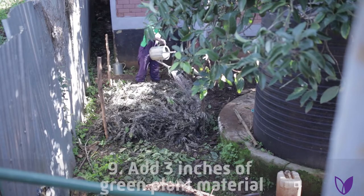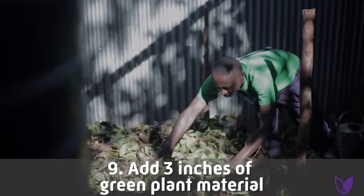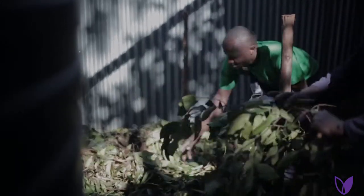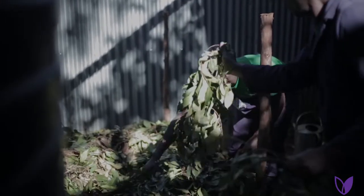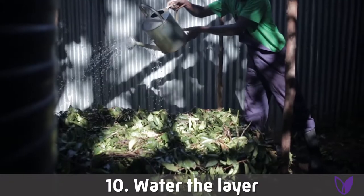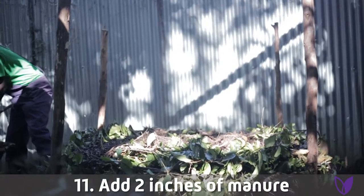Then you add three inches of green plant material, which contains nitrogen. Nitrogen is very important when it comes to the life of microorganisms. After that, add some water. Then add two inches of well-rooted manure or soil.